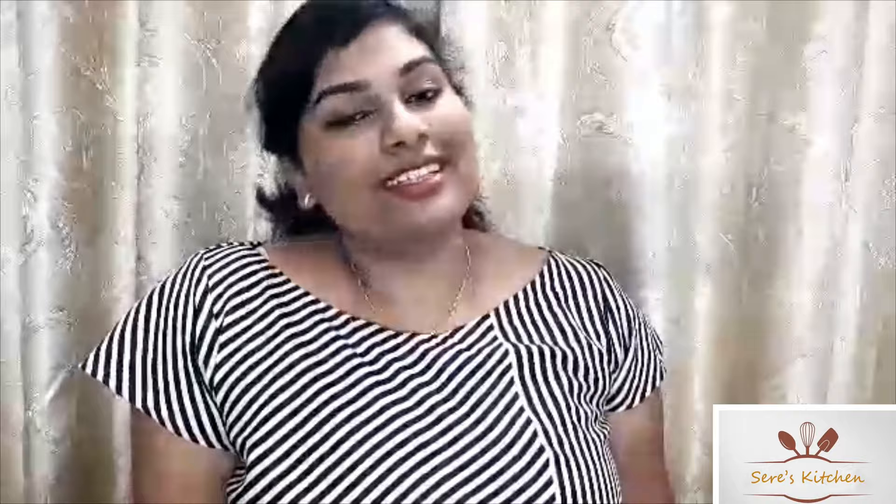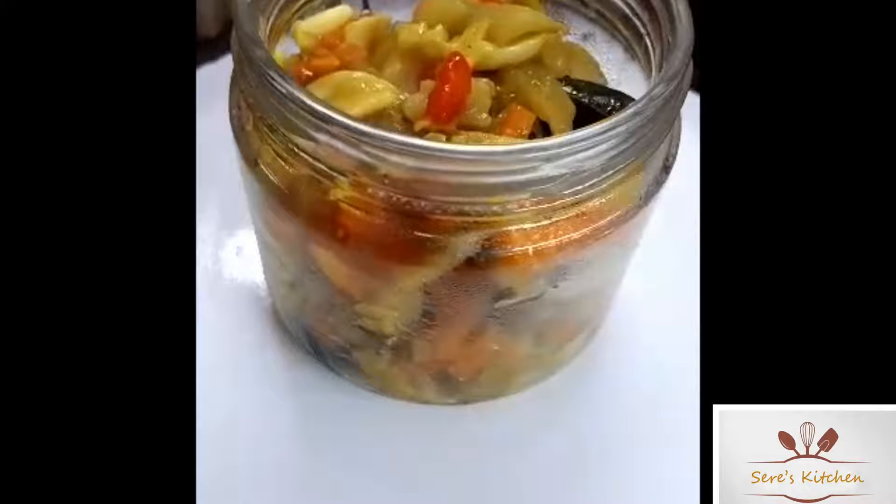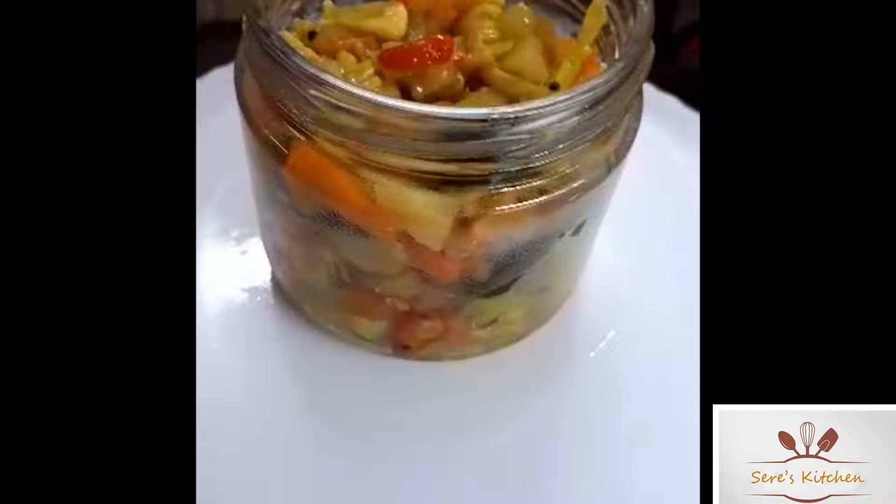If you like this video, please like and subscribe and comment. If you have any recipes, leave them in the comments box below. I will show you my recipes. Okay, bye!